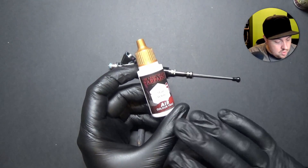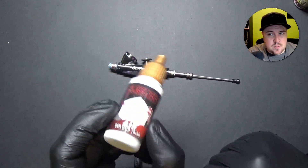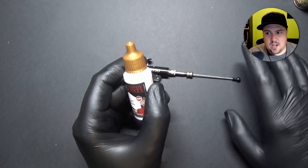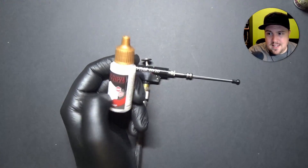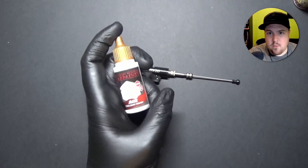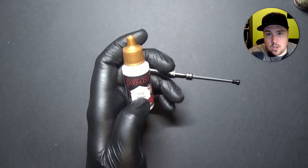I rarely if ever use airbrush-ready paint, but not for thinning reasons — the colors rarely match. Army Painter is good at that; their Dragon Red, for example, is very close between the normal War Paint and the airbrush War Paint — it's basically the same red. But Vallejo? They suck at that. Their paints themselves are great, but if you buy the spray Gory Red, the regular Gory Red, and the airbrush Gory Red, you get three different reds. They're close, but positively not the same.